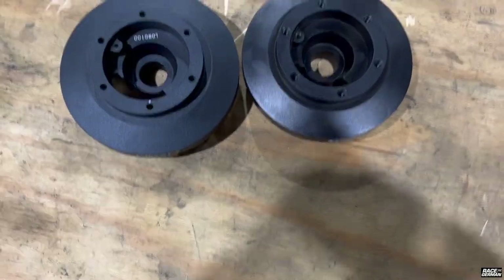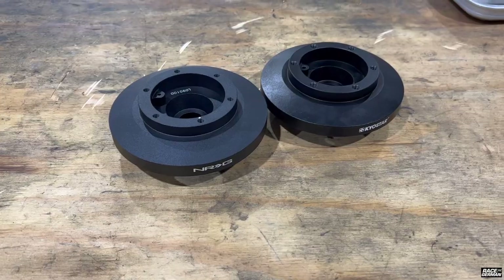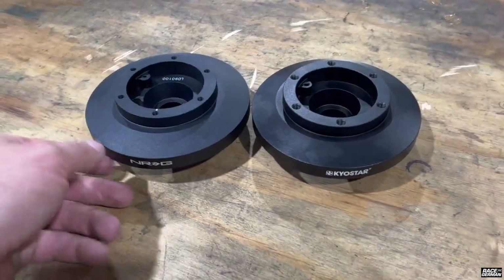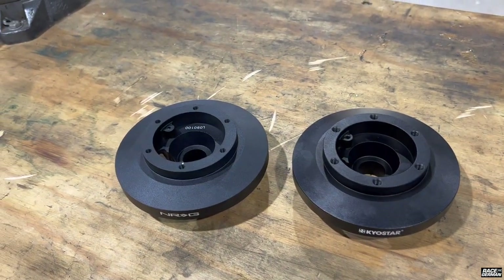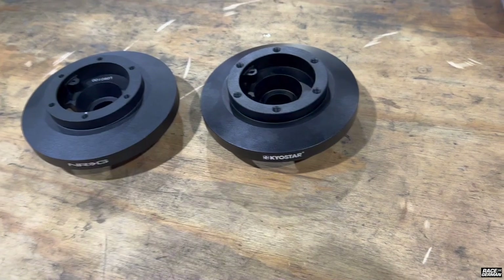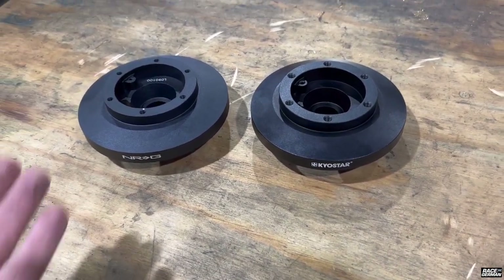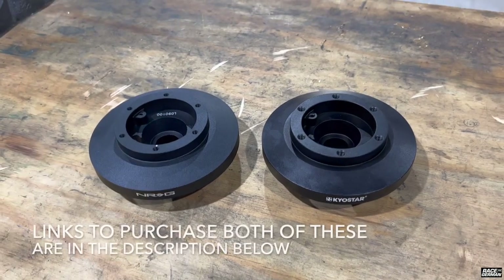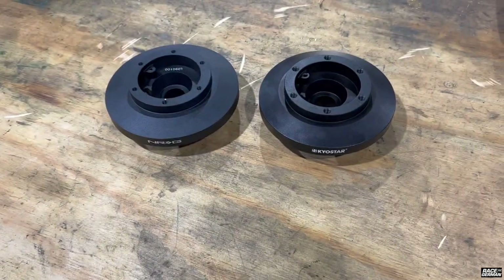They are the same heights, exact same diameters — really the exact same parts. I'm not seeing a functional benefit to buying the NRG one at $120 versus this one at $50. But I do see the benefit of giving the company who created the product their money versus someone who just copied it. You choose whatever you want to do, but they're exactly the same and this is about $70 cheaper. Thanks for watching and I'll see you next time.